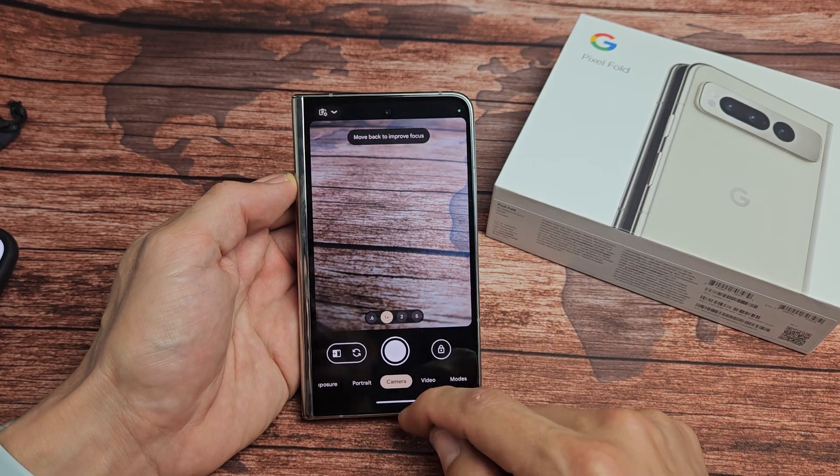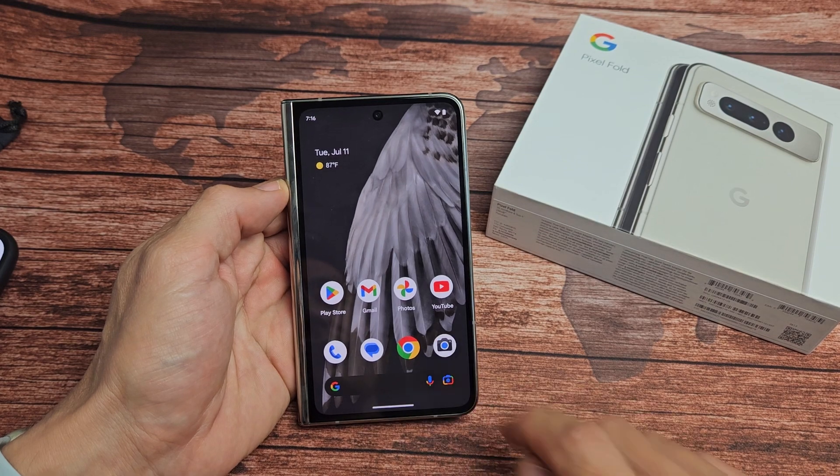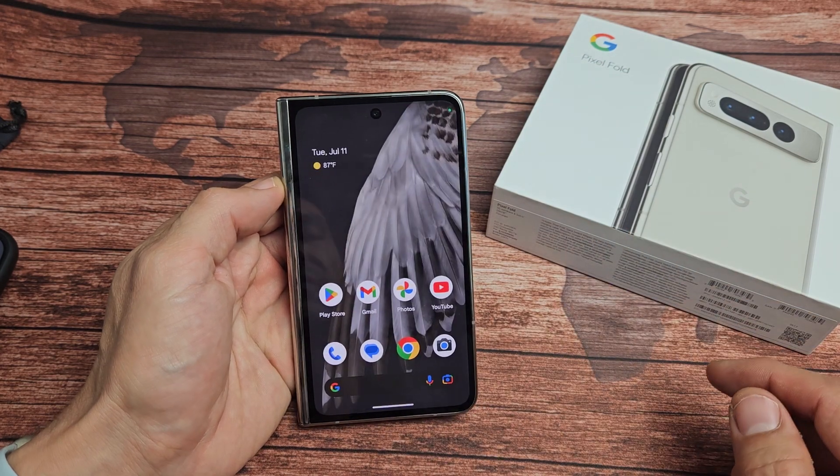So you have a Google Pixel Fold, and when you open up your camera, you have a black screen. Mine is obviously fixed here, but if you have a black screen, it's pretty easy to fix.